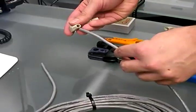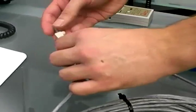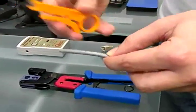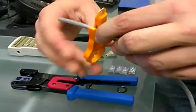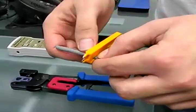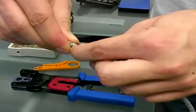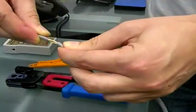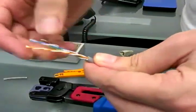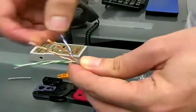The first step is going to be to slide one of the boots on each end of the cables — you will see later why. Then, you're going to take one end of the cable and the stripper tool and strip the cable just like this. Now, don't do it too much, otherwise you're going to damage the wires inside. You just bend a little bit and strip the cable like this. You can see you have four pairs of wires that you're going to spread like this.